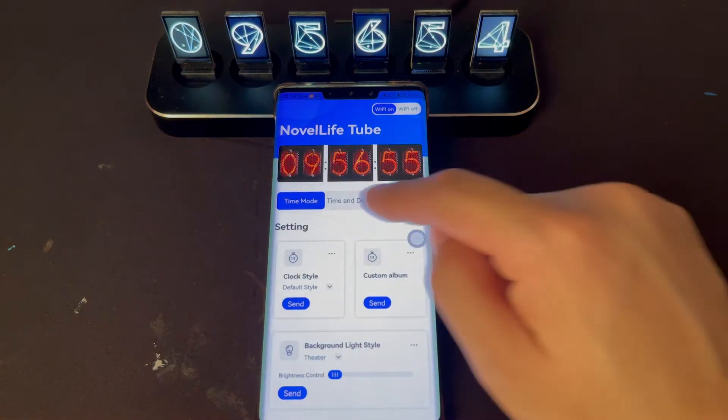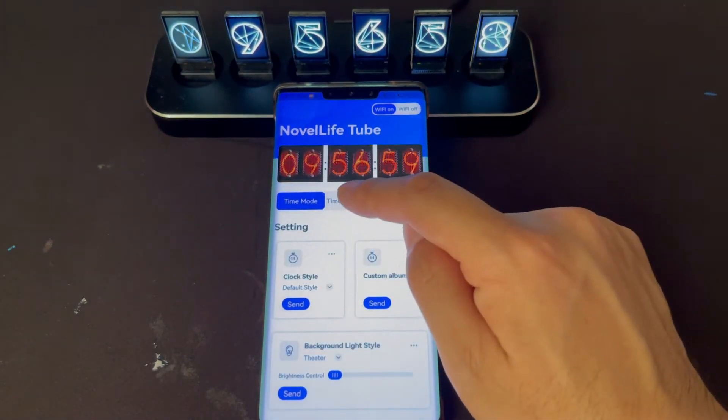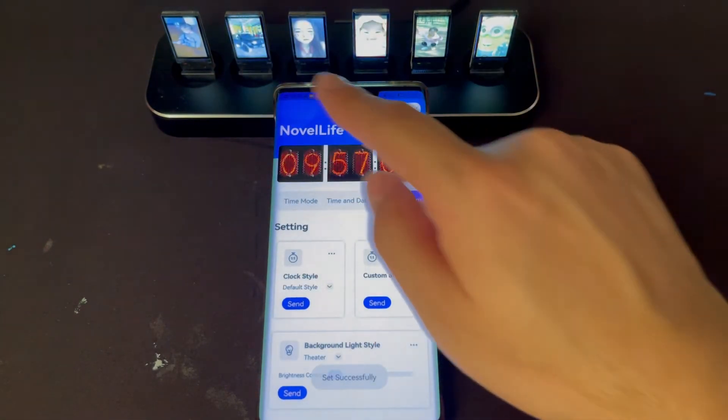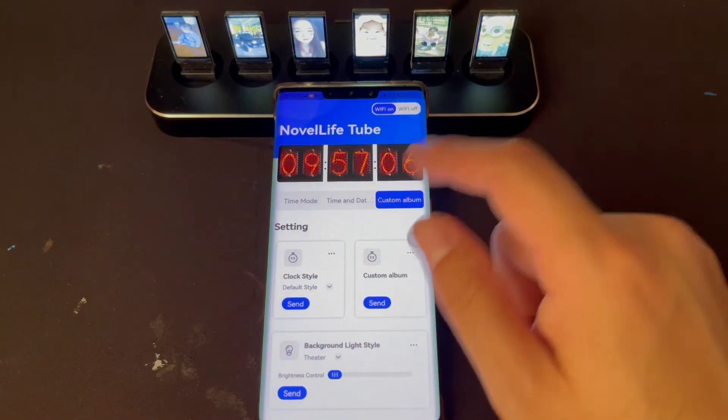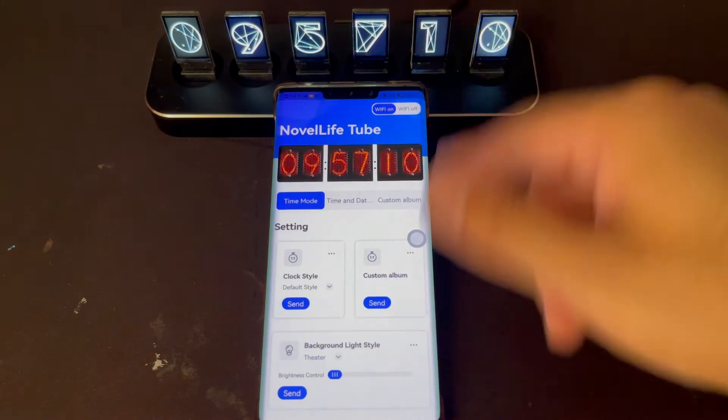And then we can click these three buttons to check if it's connected. This one is time mode, this is time and date, this is photo mode. Check this one. Now you see the screen is changing for your operation. This means it's connected.